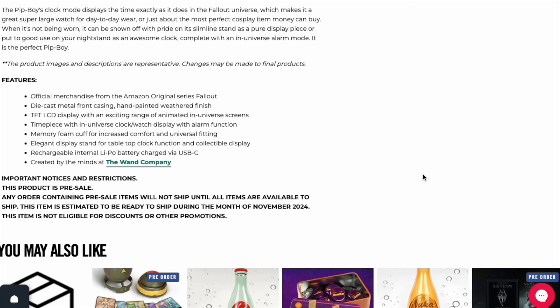The product images and descriptions are representative — changes may be made to the final products. So it could come back and not look anything like that, but we'll see. That's why you're letting me buy it before you buy it.